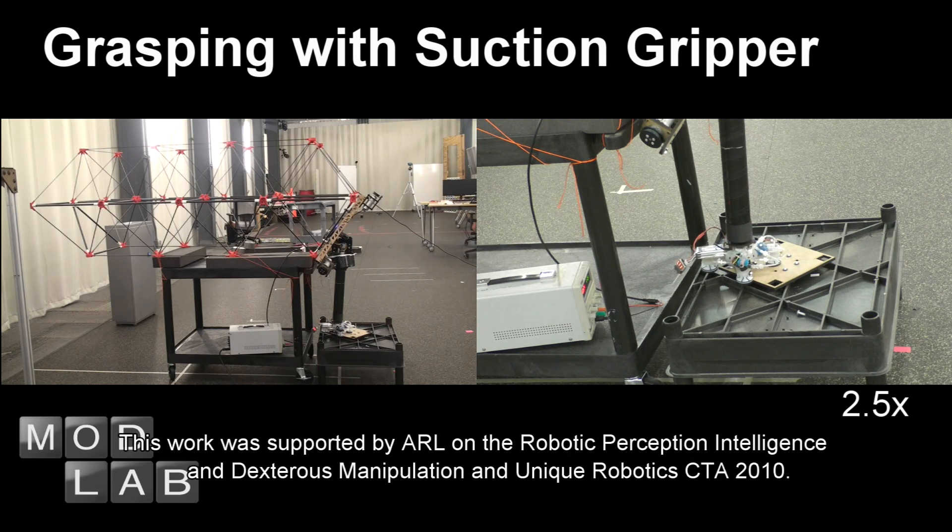This work was supported by ARL on the Robotic Perception, Intelligence, and Dexterous Manipulation and Unique Robotics CTA 2010.